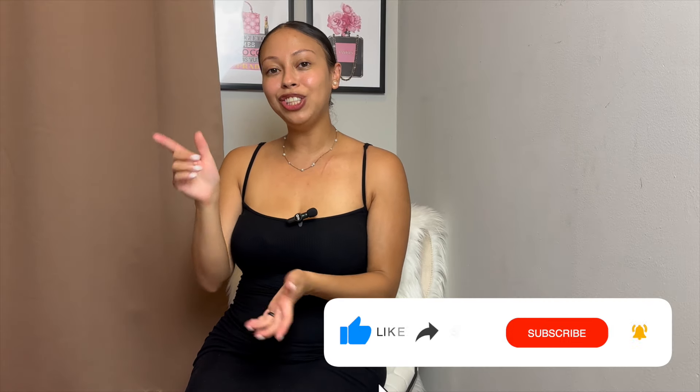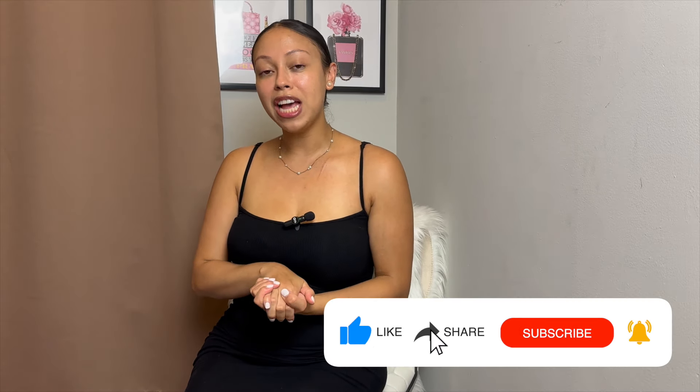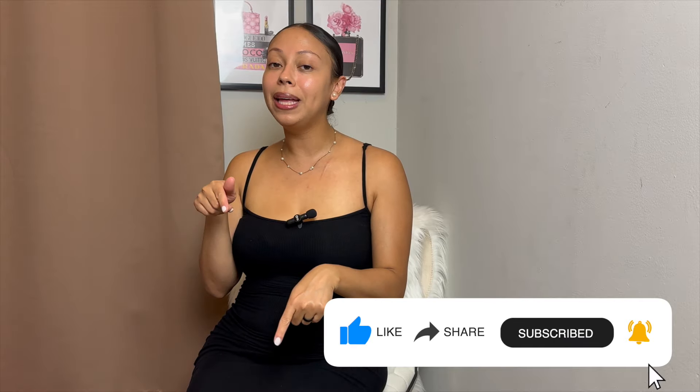Hey loves, it's Jess aka Designer Mama, and if you're new to my channel, here we cover all things designer from contemporary all the way up to luxury with a touch of lifestyle and fashion, so if that sounds like you, don't forget to hit that subscribe button.